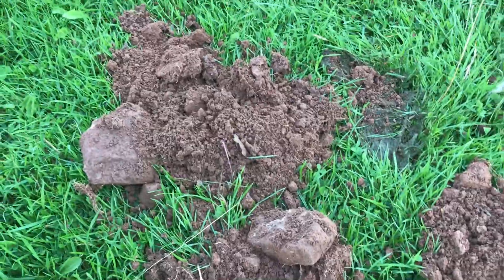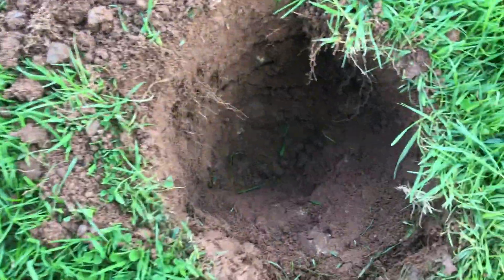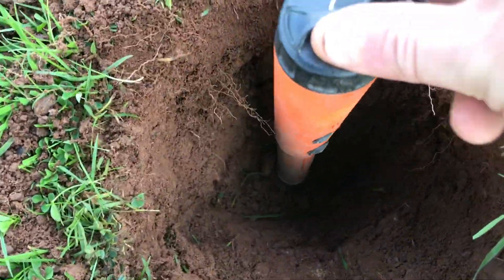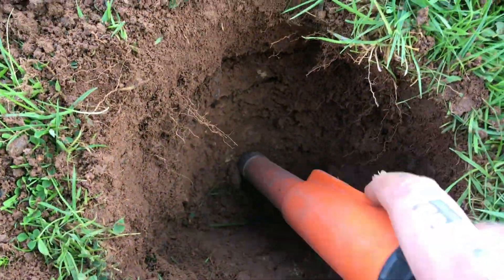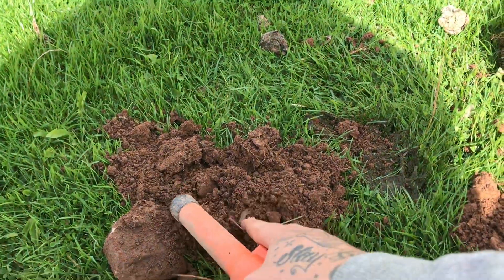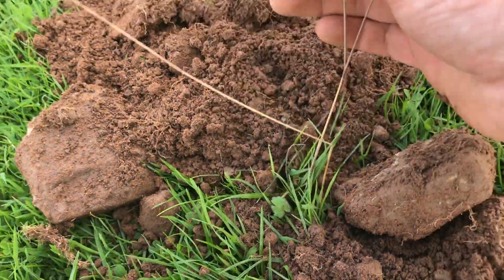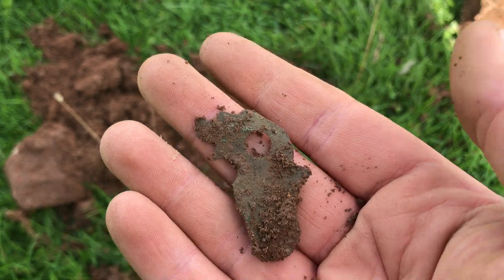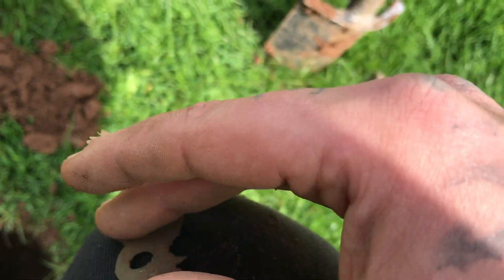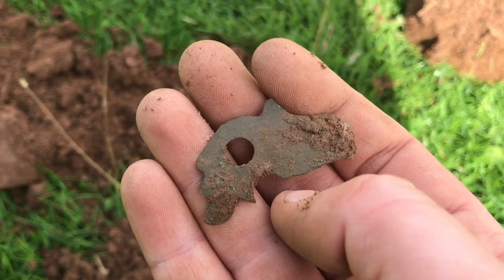Here we are on the next signal. It's in the spoil somewhere. It was a deep hole — pinpointed depth, it was way down in there. Got it out and it's in here somewhere. Just some sort of decorative part of something — maybe machinery, maybe furniture.